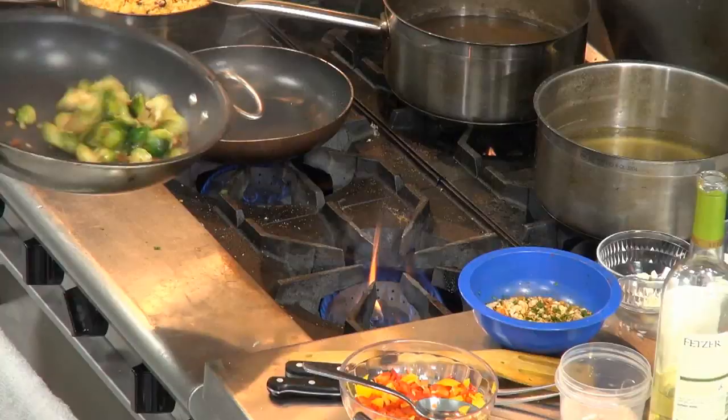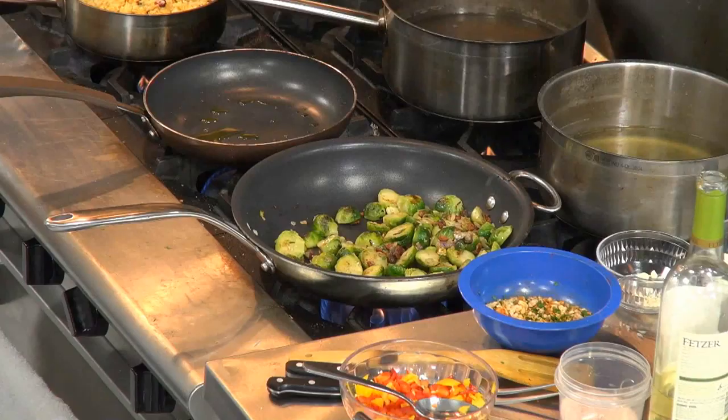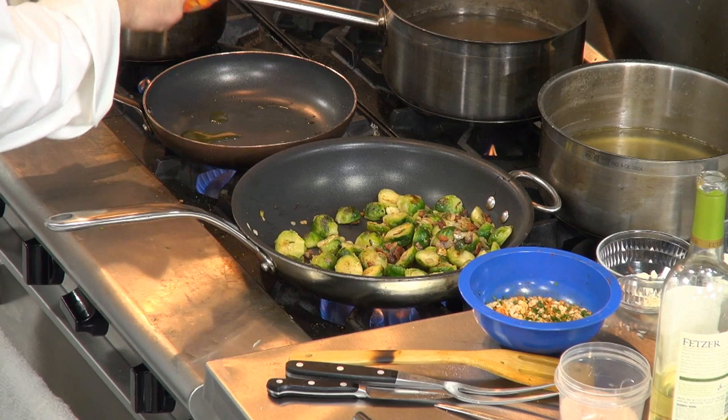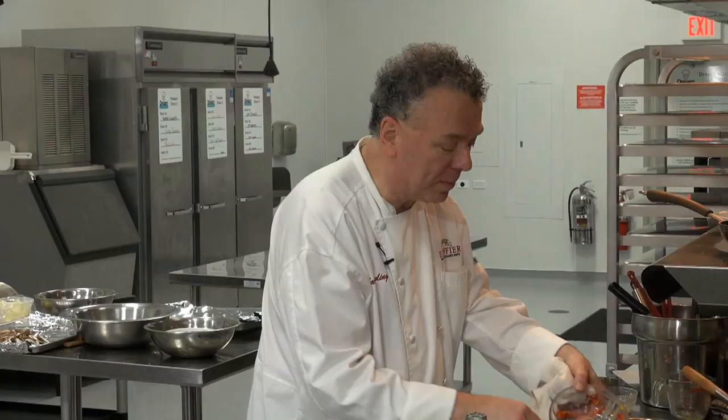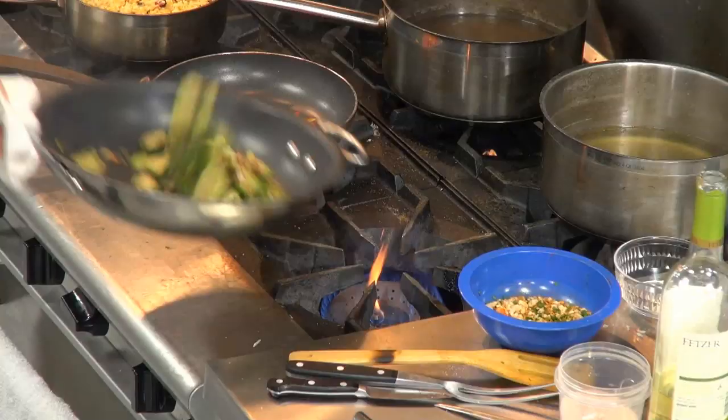I guess it's somewhat of an English preparation for Brussels sprouts. Let's heat up this pan — I've got a little olive oil. I use extra virgin olive oil; the price is right. I don't use it if I'm going to sear items at high heat — I use pure or salad oil for that. That's looking good already. I just want to heat up my peppers. I did red and yellow peppers, cut them in julienne and then in brunoise — small dice.